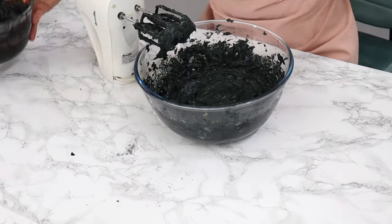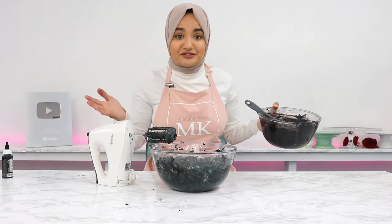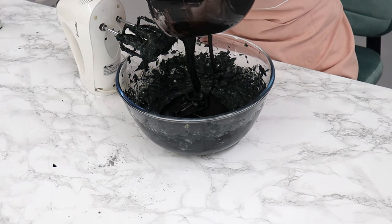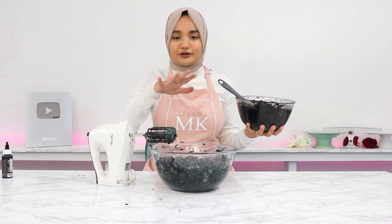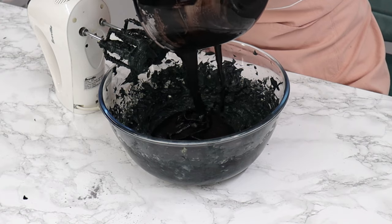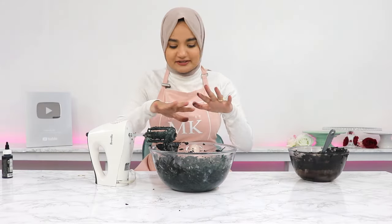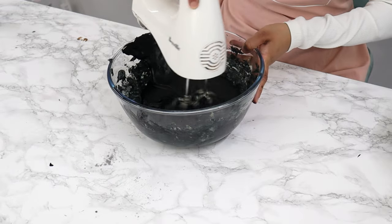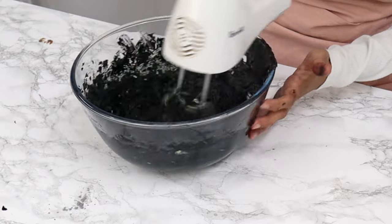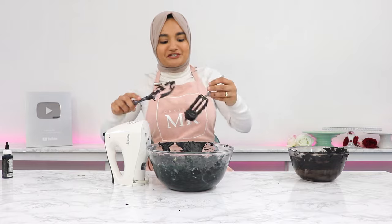Now combine the two mixtures together. You may notice your mixture is really thick and hard to get out of the bowl depending on how long it's been sitting — if that's the case, just warm it up slightly in the microwave to loosen it up. Mix until just combined; don't over-whip it, otherwise you'll lighten up the color of your buttercream. We want it as black as possible.